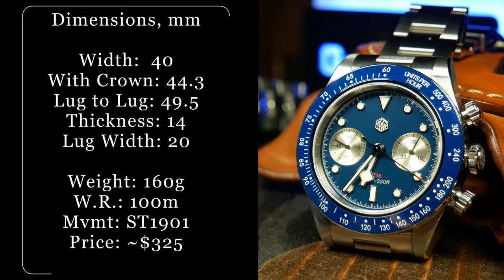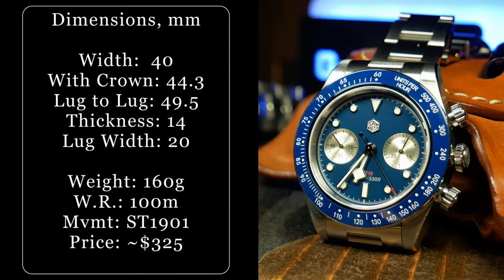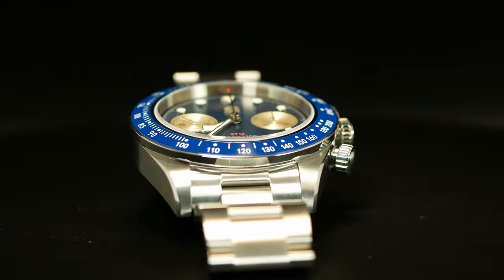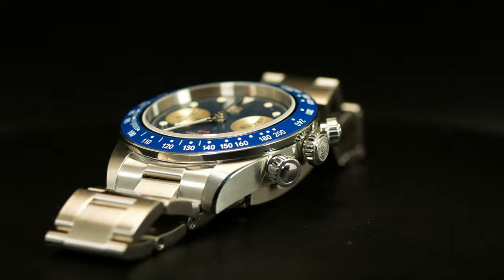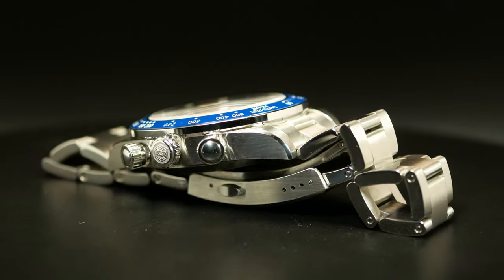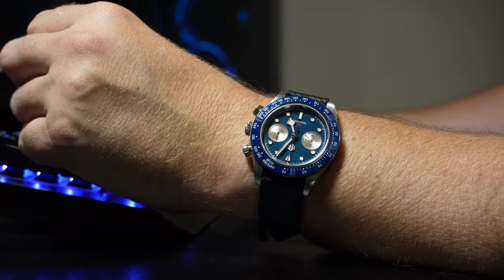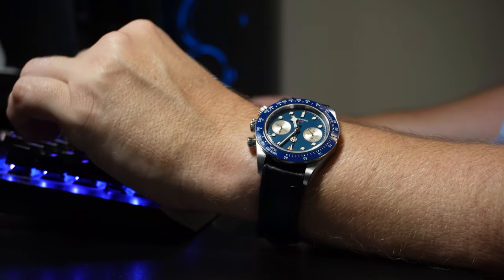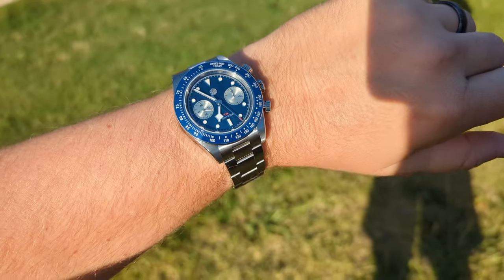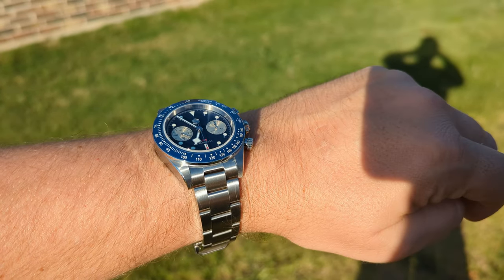For this one, you're looking at a 40mm wide case with a 49.5mm lug-to-lug. Although it is worth noting that the tachymeter bezel is a little bit wider and sticks out just slightly with a width of 41mm. And I think because of that and the slightly longer lug-to-lug, it wears more like a 41 than a 40 — at least that's how it felt on my 7.25 inch wrist. It is a watch that overall is pretty comfortable, with a very pronounced presence, and pretty well balanced on its bracelet.